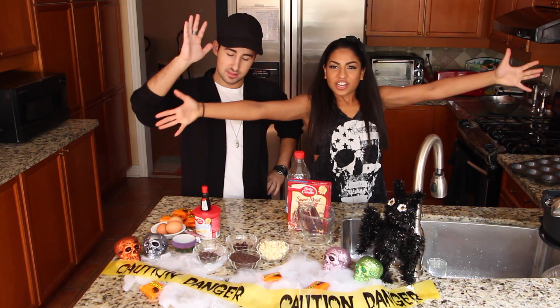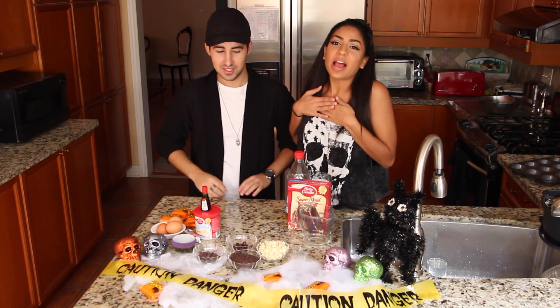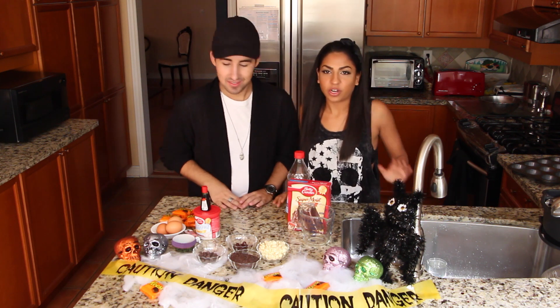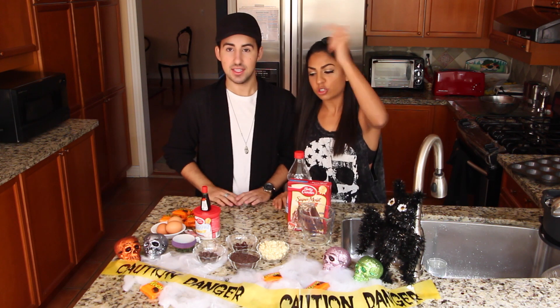Welcome guys! Danielle and I are going to show you how to make really cute Halloween cupcakes because it's almost Halloween time. So we're going to make really cute cupcakes, so let's just go straight into it.